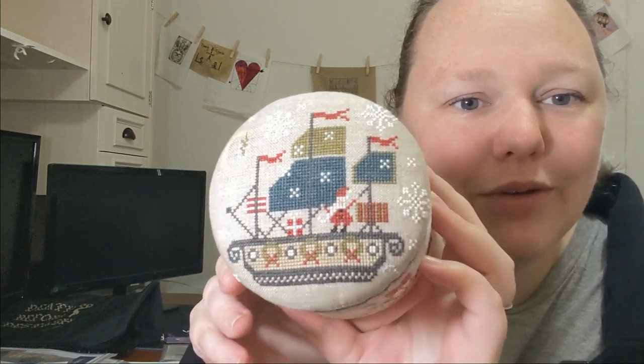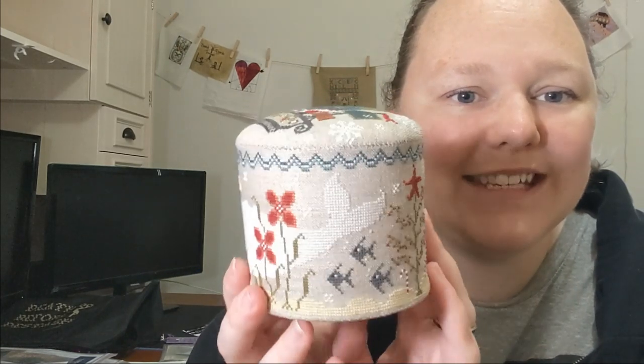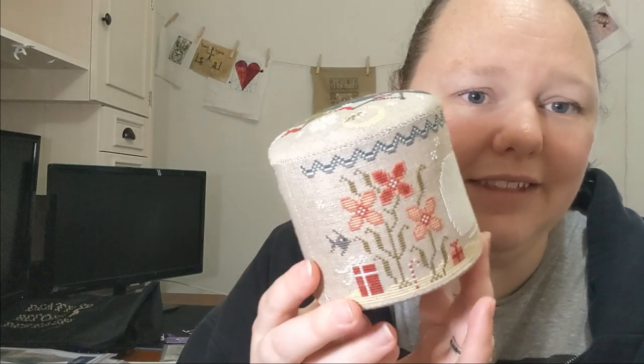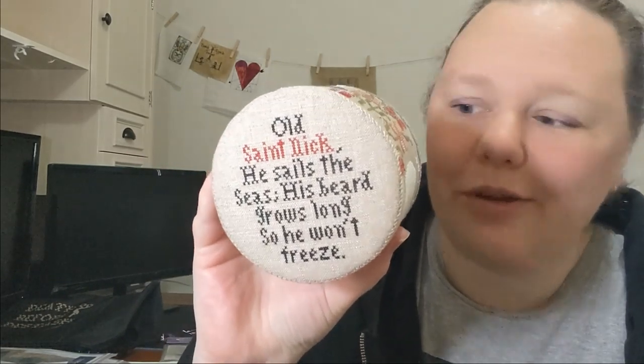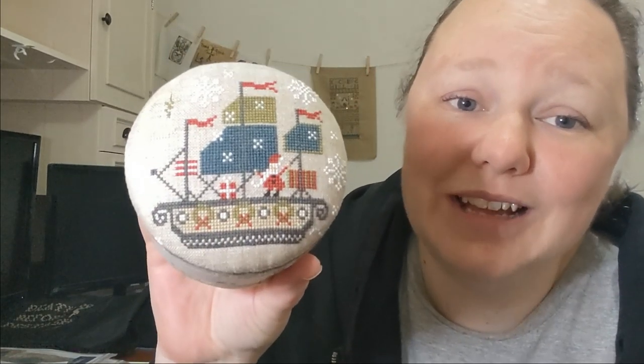The next finish is also a Plum Street finish — you've seen the finish but I FFO'd it into a drum. Look at that — isn't that cute? This is Yuletide Shanty by Plum Street Samplers. I love these little flowers and presents here. On the bottom it says: 'Old St. Nick, he sails the seas. His beard grows long so he won't freeze.' And there he is — I think he's adorable.